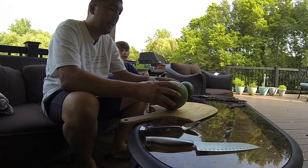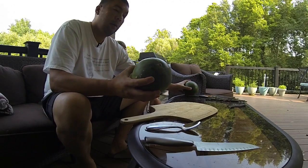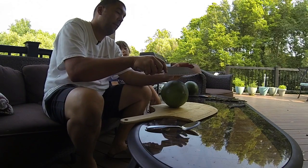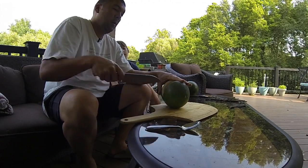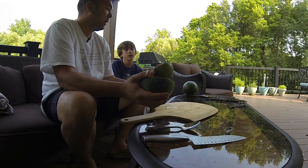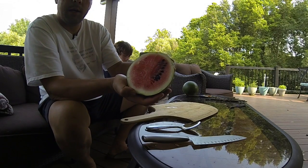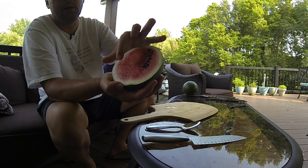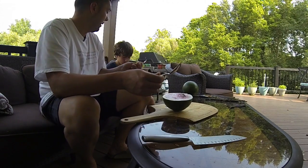We're up here on the deck in the shade and we're going to take the bigger of the two watermelons and give it a cut to see if these are red and ripe, or if we just had no luck. Cutting it open for the first time — I've never seen the insides of these. Well, look at that! We've got a nice red interior and some big seeds on that side, so it does look like the inside of the watermelon is ripe for the big taste test.